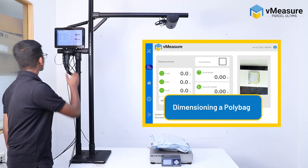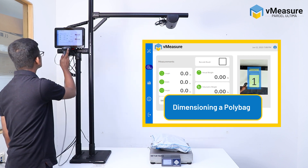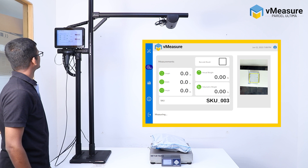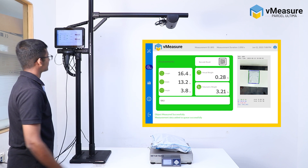Now let us measure irregular SKUs, starting with poly bags and moving on to a teddy bear. The device will auto-clear the data on the touchscreen after a specified duration.